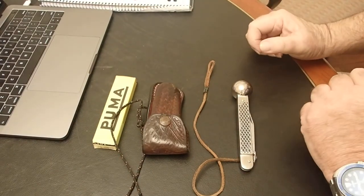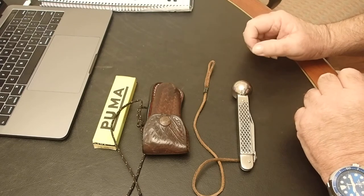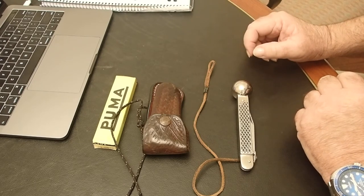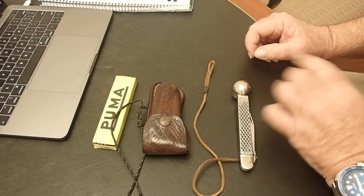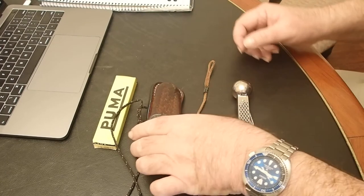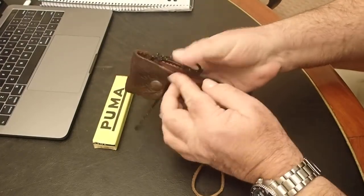Hi guys, it's Mike here from KS Bushcraft Down Under. I thought I'd do a one-take wonder on my vintage Puma fishing knives. These were crafts-made knives from Germany. Some of them are still around. There's also some other brands which use the name Puma Tech, so I'm not sure what's going on there. These are all bought late 80s to early 1990s.